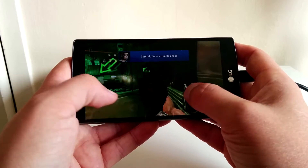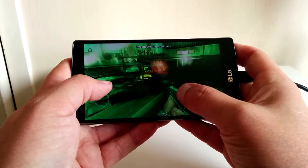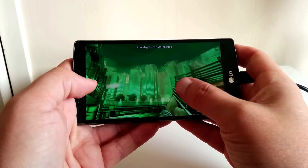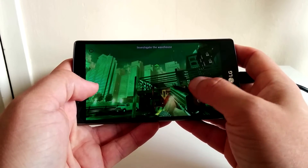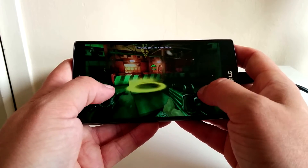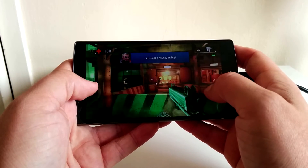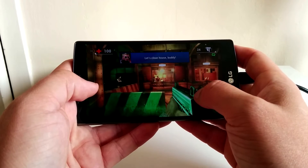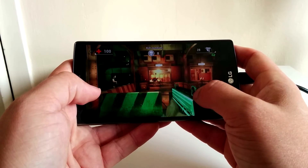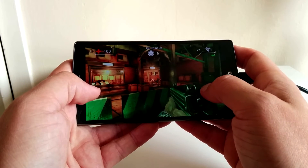Gameplay is incredibly smooth — no drops in frame rate at all — but there are a couple of drawbacks in my opinion. The audio quality isn't that good; it's okay but just acceptable to be honest. Holding the device can sometimes just be a bit uncomfortable. It's very slippery, and this device can actually get pretty warm as well when you're using it for long periods of time. So if you can ignore those couple of little niggles, you're left with a device which is incredibly powerful, gives off some amazing graphics, and has a beautiful screen as well.